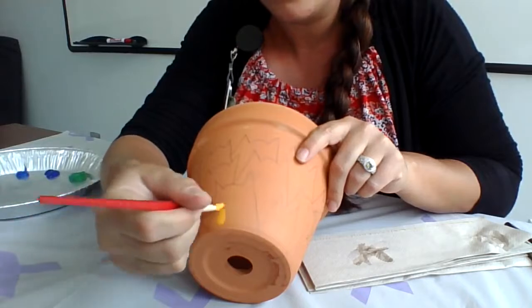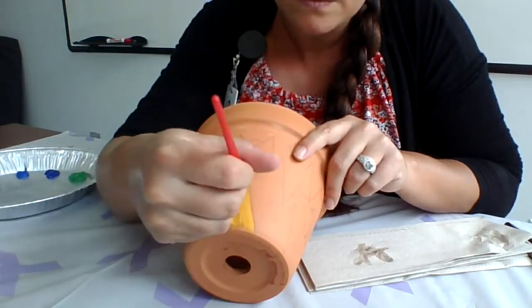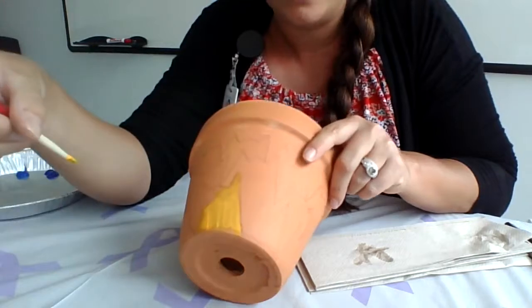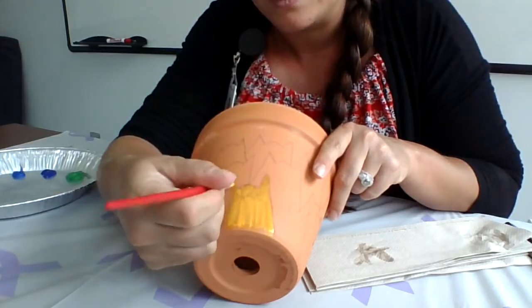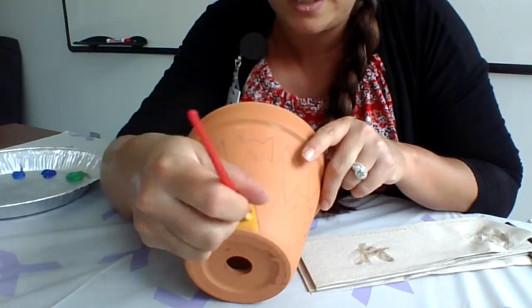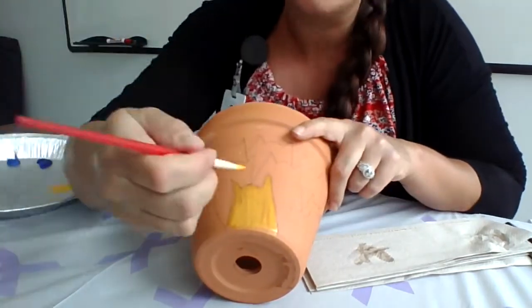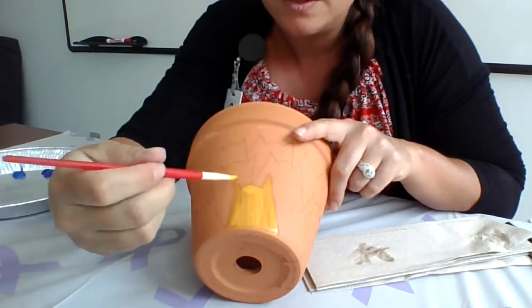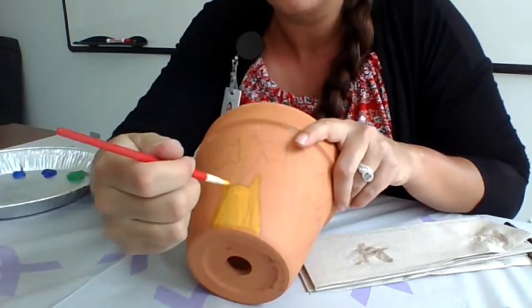I'm going to go for yellow first — just want to see what it looks like on the terracotta pot. The lowest cat is going to be a beautiful yellow. You don't have to get super crazy with the lines because you're going to go over it with a permanent marker, but get fairly close. This part of the craft is super fun because you get to mix paint colors. You can do as many different colors as you want, or just keep two or three favorites going back and forth.